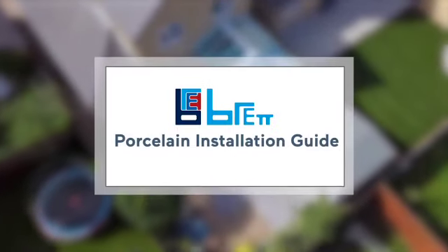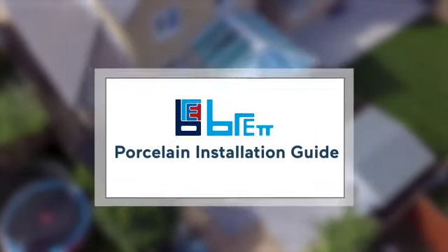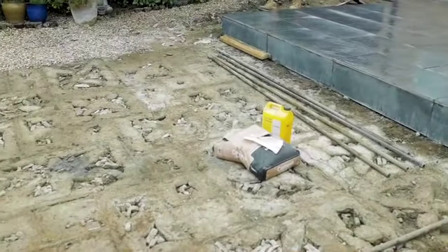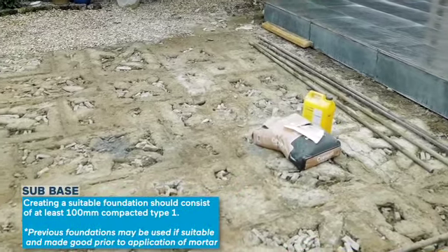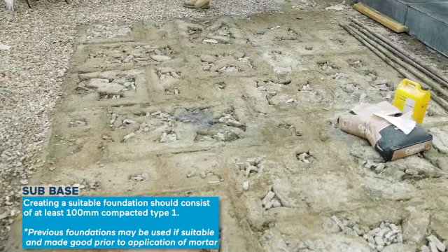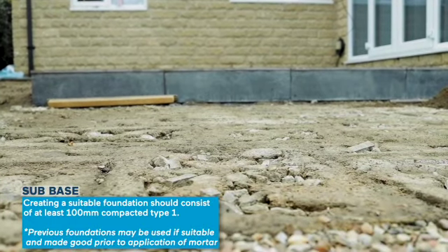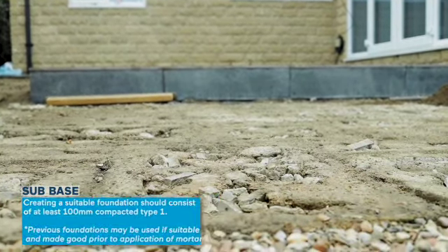In this video we are looking at the installation of porcelain paving using a traditional mortar bed. As with all paving we need a suitable foundation — this can be at least 100 millimeters of compacted type 1 stone, or as in this case we are reusing the existing concrete base from the previous patio after removing the old paving and making good.